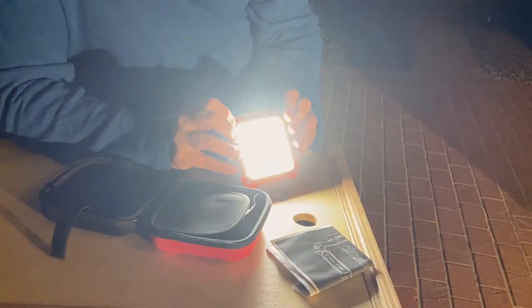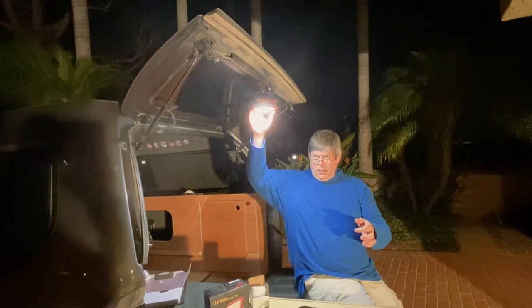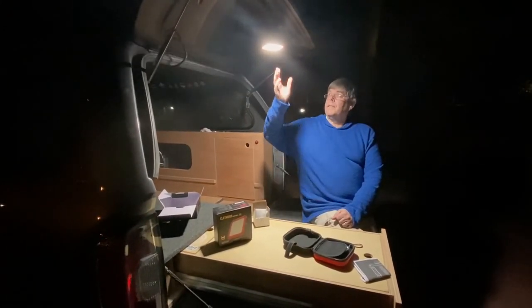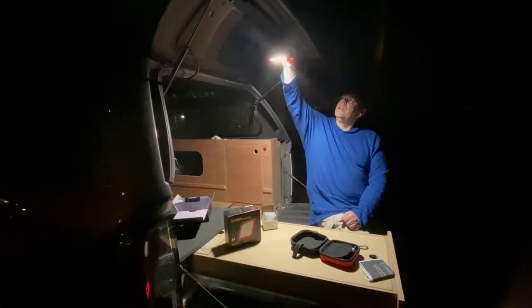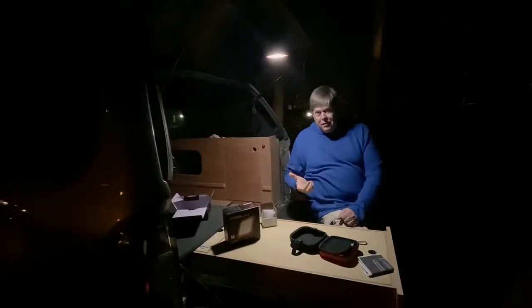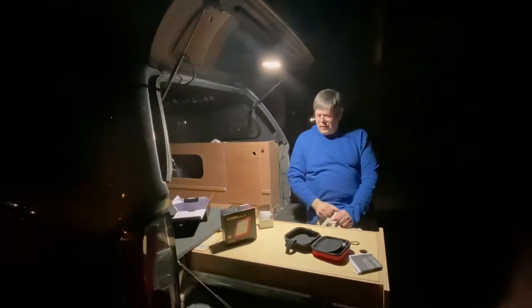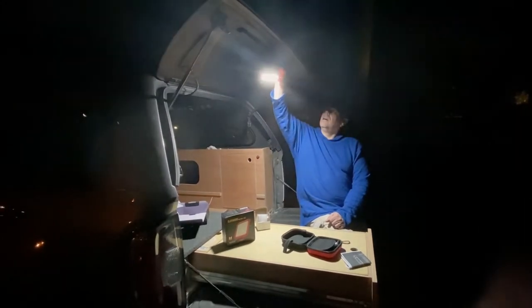I'm going to put it on the brightest setting and hang it up, then turn out the lights. Okay, it's pretty dark out here — we're in a city so not totally dark — but you can see how bright this thing is. That's the brightest setting. If you turn it down, that's the lowest setting, and it's still pretty bright. It comes with this nice little hook so you can hang it places. We can also see the different color temperatures: the cool light and the warm light.